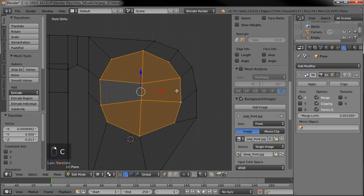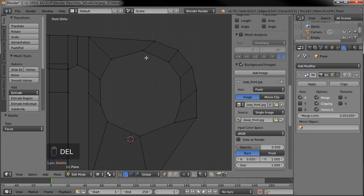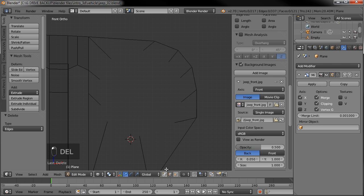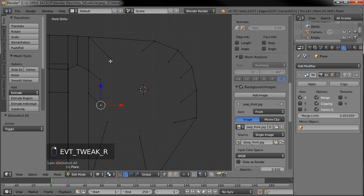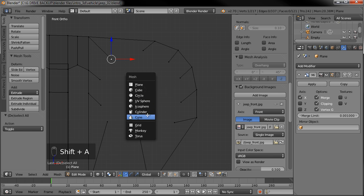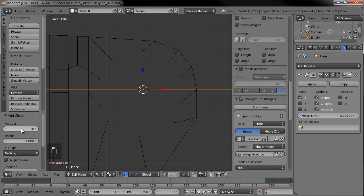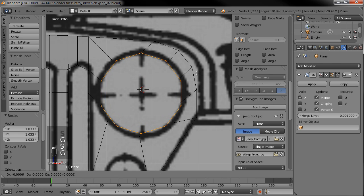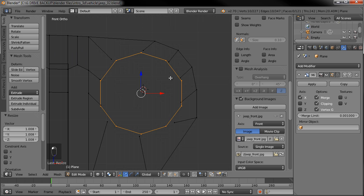Let's go ahead and select all those, delete the faces, then delete the edges too while leaving the vertices in place. I'm going to put my 3D cursor right in the middle of where that would be and count the vertices — I count 10. So I'll hit Shift-A and add a circle with 10 vertices to get a perfect circle. Scale it down, rotate it 90 degrees on the X-axis, turn the image back on to check scale and position, place it roughly right there, then turn the image off. Now we have a perfect circle where the headlight should be.